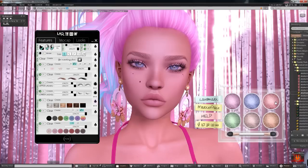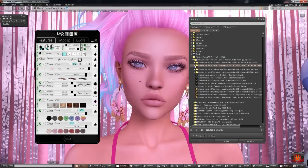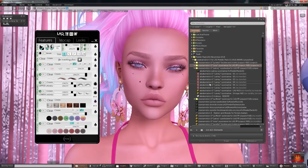I'm wearing Icon eyes — I have them linked from my blog post if you're wondering. These are just gorgeous. So that was the Lexa eyeshadows from Alaska Metro, and now we're going to try the Laney eyeshadow.